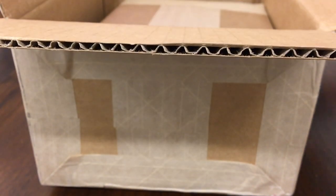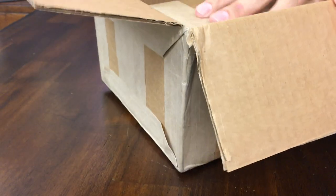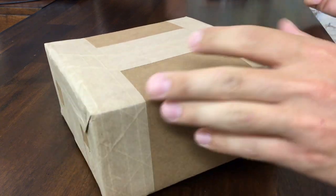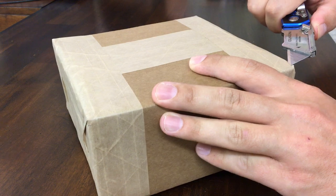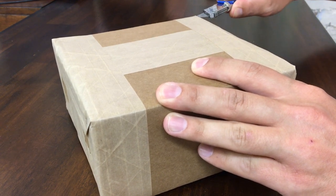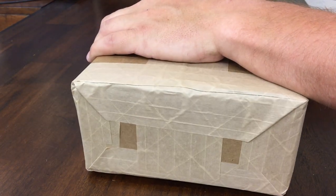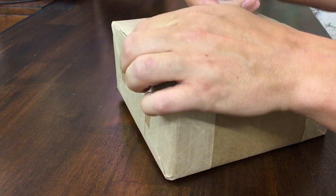Looks like it's a box within a box. My girlfriend actually beat me to the mail the other day and I had to kind of feign ignorance when she brought the box inside. She's always giving me a hard time about silver.